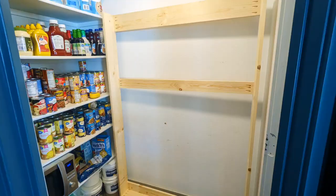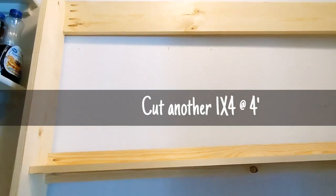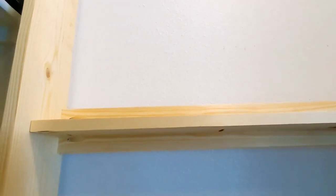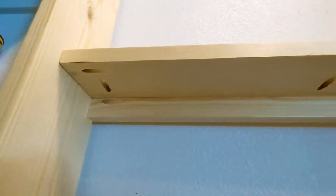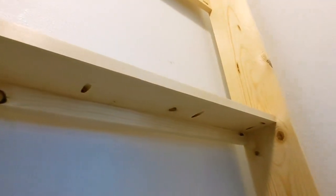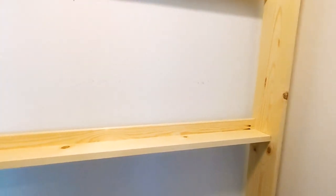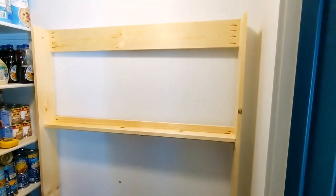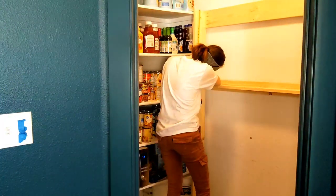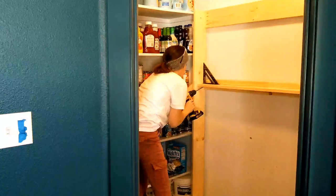For the middle board, I measured down 24 inches and made sure to screw it in centered. After moving the frame into the pantry, I cut another 1x4 at 4 feet, and on the underside I added pocket holes so I could attach it to the middle 1x4 in the center. I measured 24 inches from the top to the top of that middle shelf.